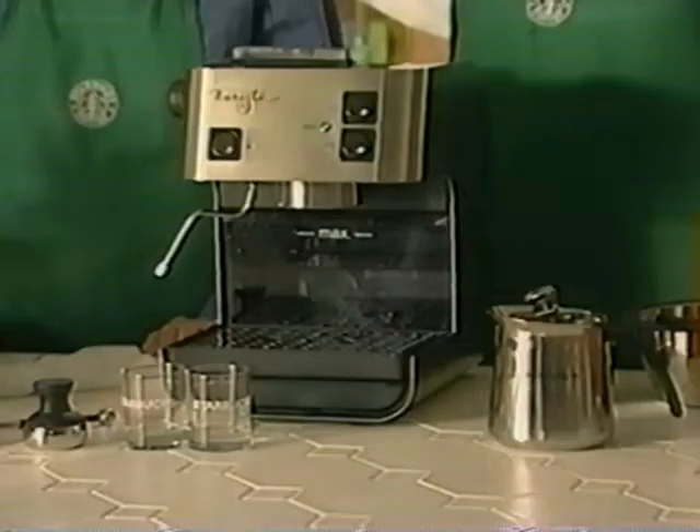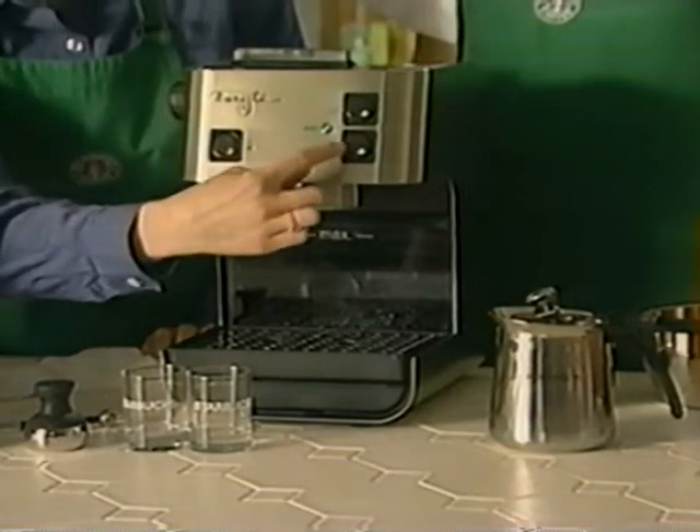Now, after priming the machine, wait for the ready light to come on. The ready light tells us when the machine reaches the proper temperature, and you'll notice that the light is green. Green means go, so do not pass go until the light is green. Now, if you're making a milk-based beverage like a latte, cappuccino, or mocha, it's very important that you steam your milk first, because the milk stays warmer much longer than a single ounce of espresso.